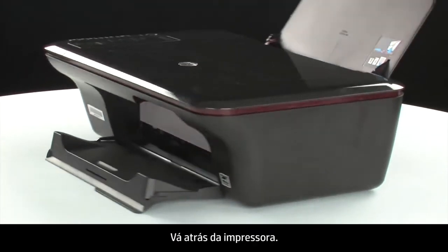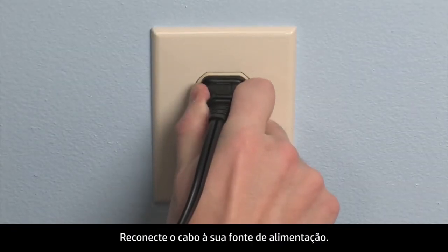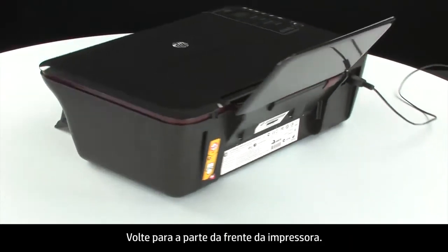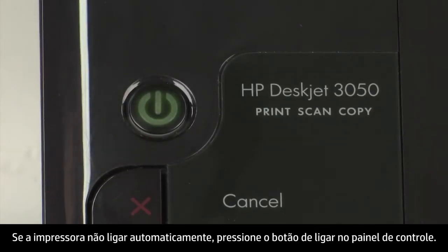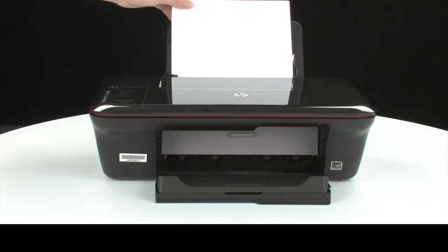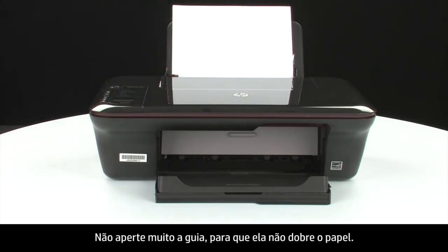Turn to the back of the printer. Reconnect the power cord into its power source, then reconnect the other end of the power cord into the printer. Turn to the front of the printer. If the printer does not automatically turn on, press the power button on the control panel to turn on the printer. Load paper into the input tray until it stops. Slide the paper width guide inward until it stops at the edge of the paper. Do not push the guide so tightly that it starts to bend the paper.